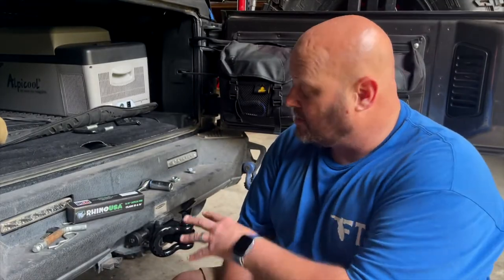I'm Brian Derry with Florida Trail Stompers. Go ahead and check out Rhino USA on the web at rhinousainc.com, where they provide superior power sport accessories.